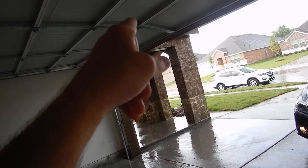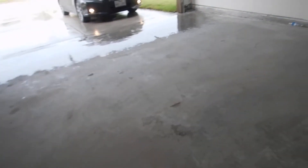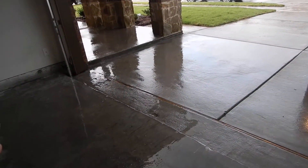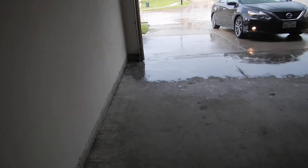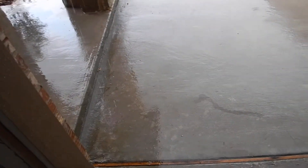So: the wall switch is too low, there's no pull handle, and the optic sensors are too high. Now we're going to test this. I do not do a block test — that's in my inspection agreement, it's a business decision I've made: do no harm. I'm not here to tear the property up. If a block test is important, the builder can do a block test for you and show you how it works during the final walk-through. Instead, I'm going to put my foot past the sensor right there — and that's that. It works.